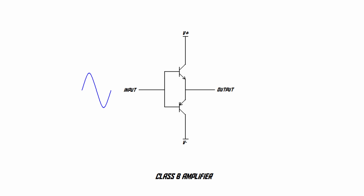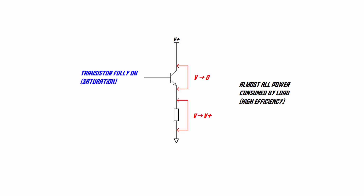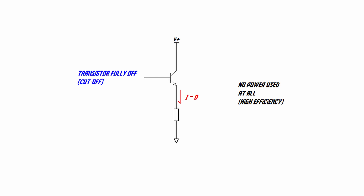Let's say we have a simple audio signal coming in with the shape of a sine wave. When the voltage of that signal goes positive, it opens up the transistor at the top of the circuit, allowing electric current to flow from the positive power supply rail onto the output. When the signal goes negative, it opens the transistor at the bottom, allowing current to flow from the output into the negative supply rail — copying the input audio signal onto the output. A transistor that is fully on is very efficient because current passes through it with very low resistance. A transistor that is fully off is 100% efficient because no current flows through it at all.